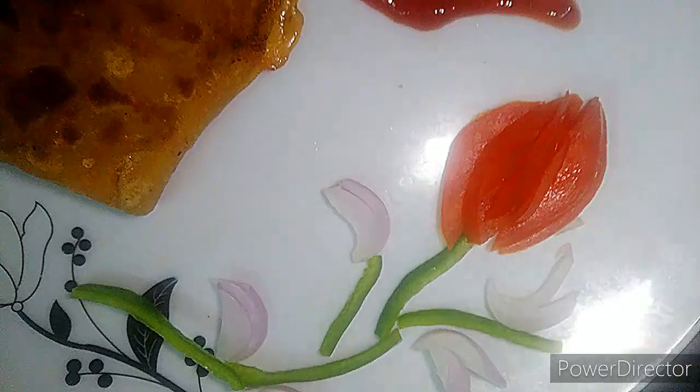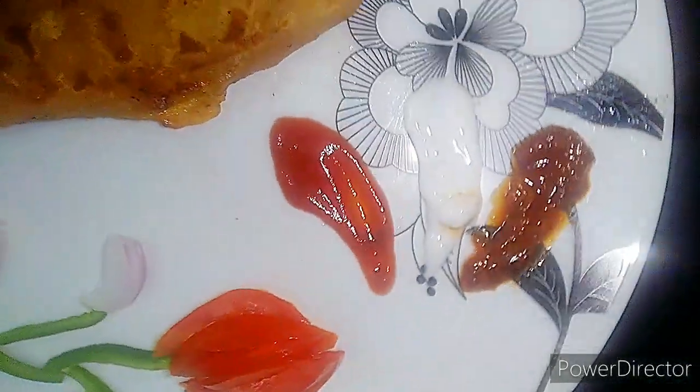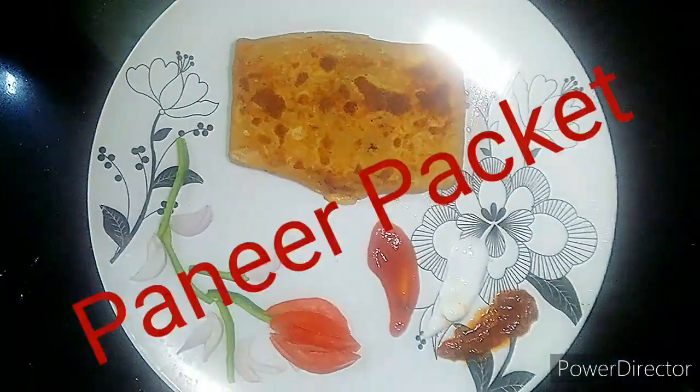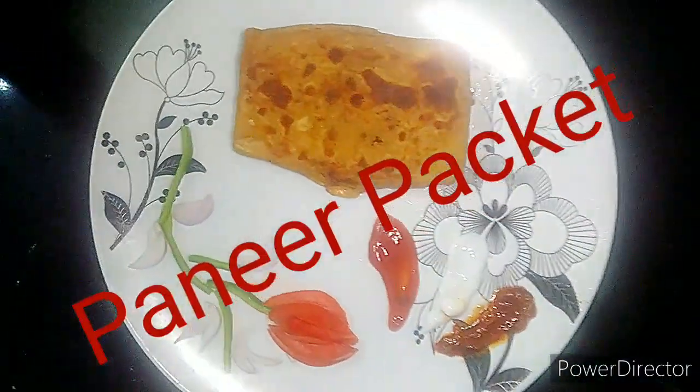Welcome back to our channel. Today we are going to make paneer packet or bhai's packet which will give you the taste of pizza but in a different way. So, let's start it.